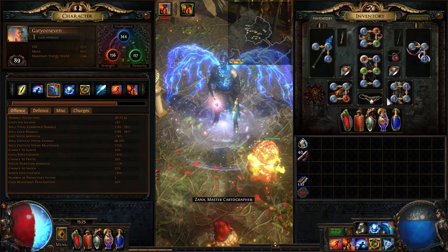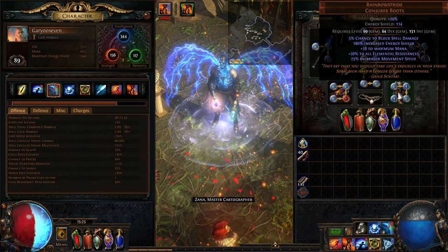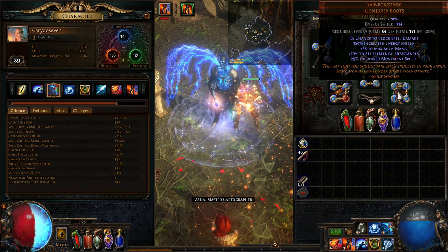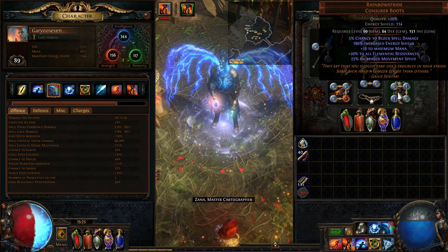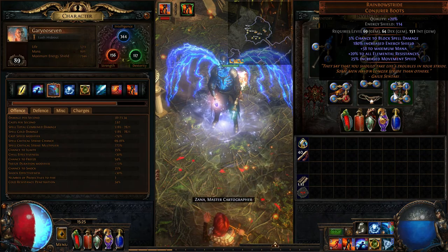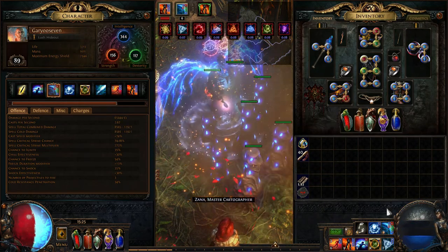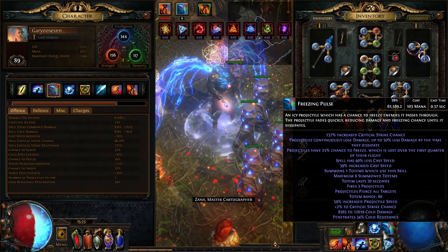The boots are just standard Conjurer Boots — good elemental resistances, 25% movement speed which I think is compulsory, and increased energy shield. Currently running the totem build with Freezing Pulse. With all the curses stacked, I'm getting about 63,000 DPS out of it.